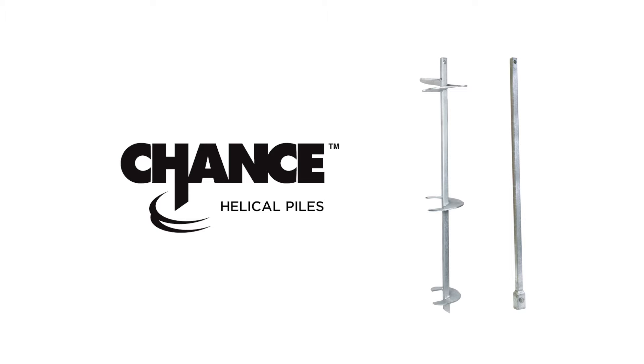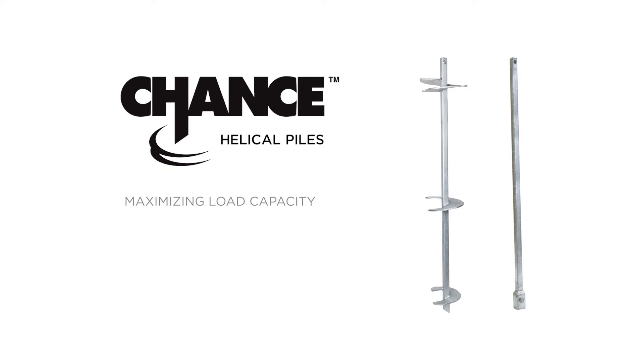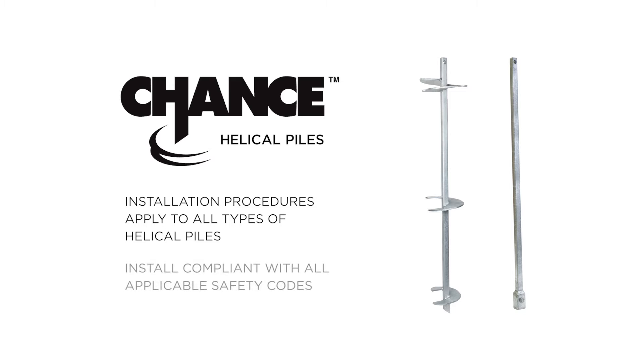A proper installation of a helical pile will help ensure a quality foundation, maximizing load capacity and minimizing settlement. To ensure a quality installation, these installation procedures apply to all types of helical piles, including square shaft piles. Installers should install in compliance with all applicable safety codes in effect at the time of installation.